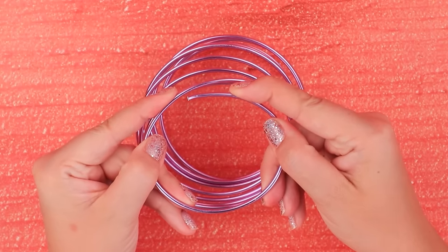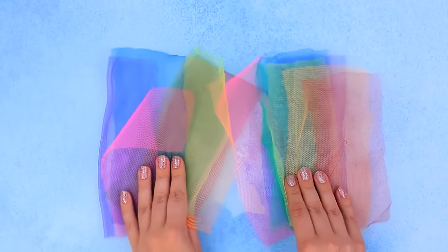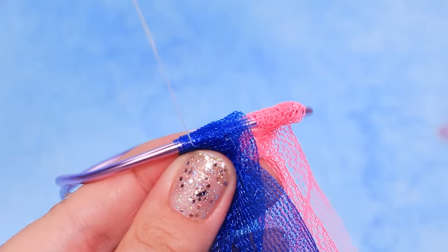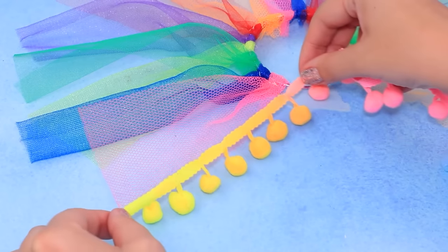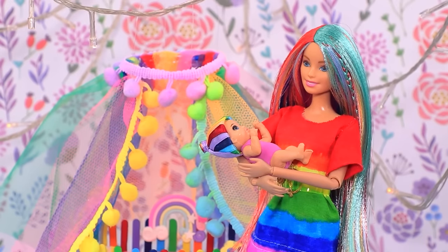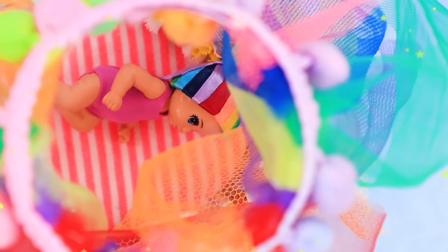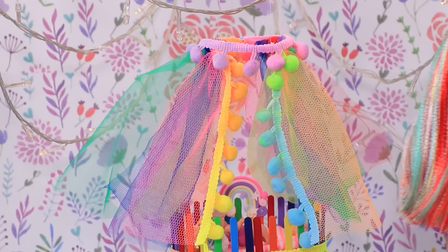Make a ring out of a flexible wire. Cut a piece of rainbow tulle into strips. Sew it to the wire. Sew on tulle of different rainbow colors. We made a colorful canopy! Decorate the edges of a tulle strip with pom-poms. Decorate part of the wire with pom-poms. A colorful canopy for the crib is ready! The baby's tired and wants to go to bed! Sweet dreams, little one! You'll have only sweet dreams in such a nice bed! And a canopy will protect you from the sunlight!